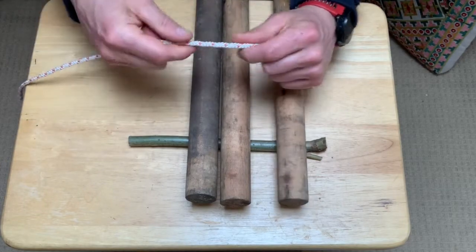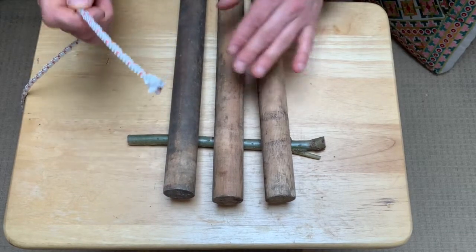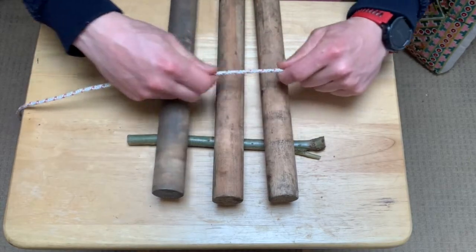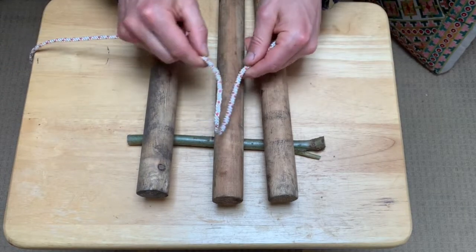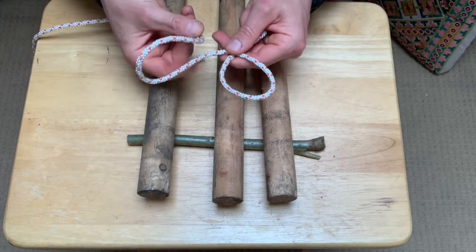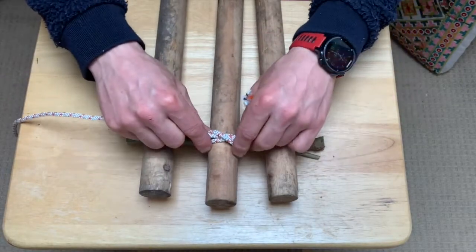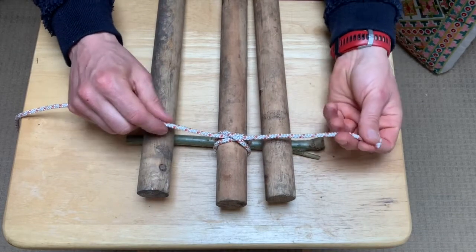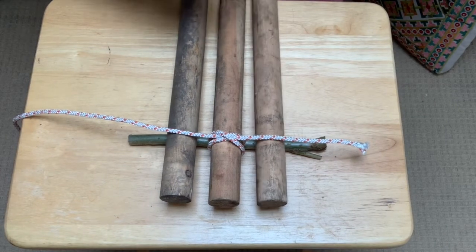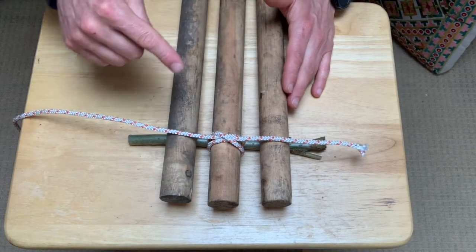We're going to begin by attaching the string to the center piece of stick using the clove hitch knot: right hand slide out, push up, twist in front; same again, right hand slide out, push up, twist in front; first one stacked on the second, pass it through and pull. Be sure to leave a little bit of a tail — it's going to come in useful just like it did with the square lash. We're going to do an over, under, over, under action again but this time in a figure of eight.